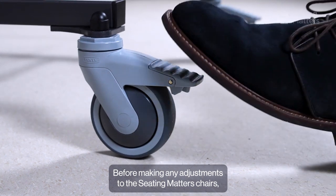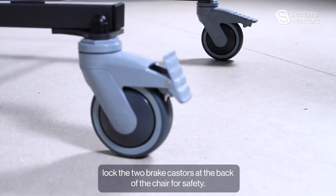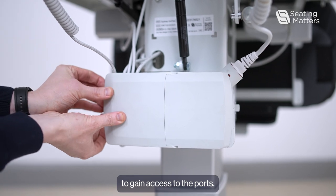Before making any adjustments to the Seating Matters chairs, lock the two brake casters at the back of the chair for safety. To replace the control box on a Sydney, first we need to remove the cover of the control box to gain access to the ports.